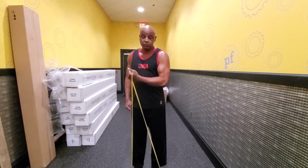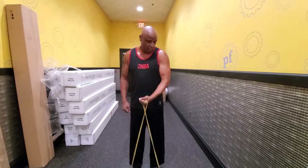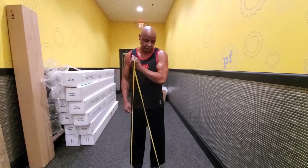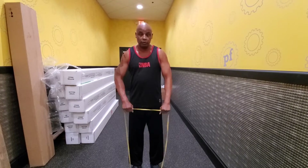One, two, three, four, five, six, seven, eight, nine, ten. Some shoulder work — and lift.